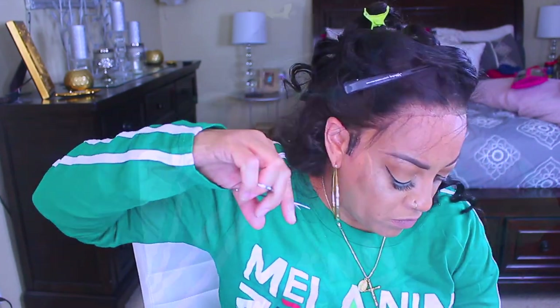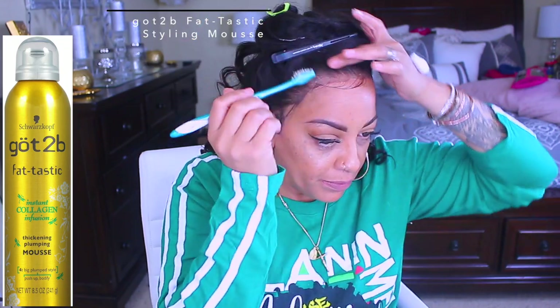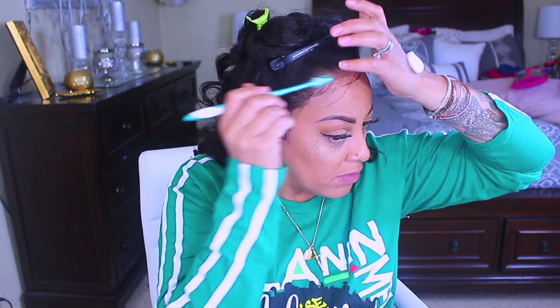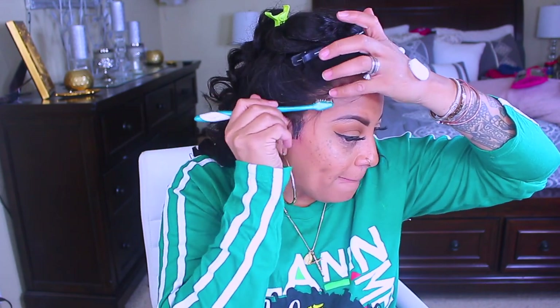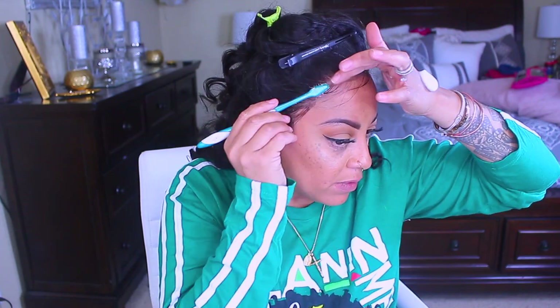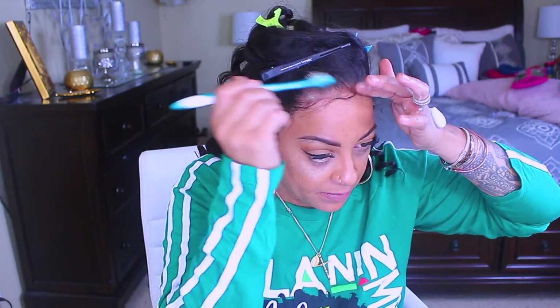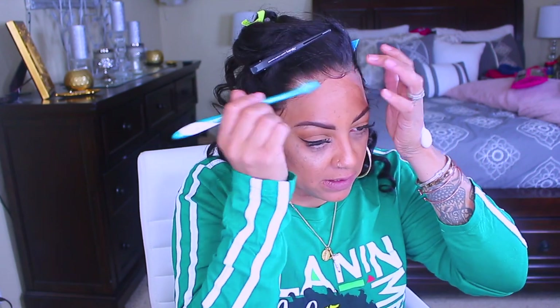For the baby hairs or wispy hairs, the desired length is up to you. I don't really like them too long, and I don't like a lot of baby hairs — so I don't like them too thick. I don't like a totally different hairstyle for my baby hairs. I don't want enough baby hairs to where it looks like I've got a doobie going on, or a bang, or anything like that. I just try to keep them as thin as possible, but to each his own — it's up to your preference.